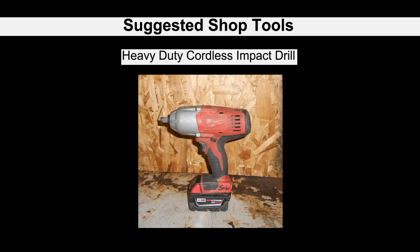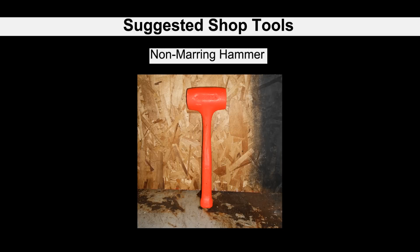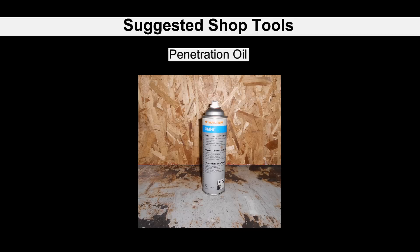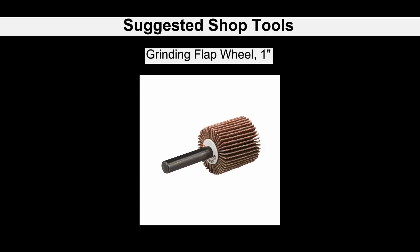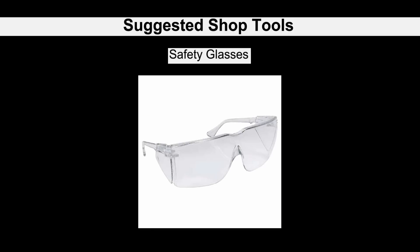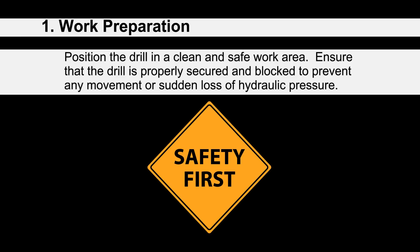The following are recommended shop tools required for the installation of the retrofit kit: a heavy-duty cordless impact drill, high-impact sockets with extension, a non-marring hammer, a one-inch diameter assembly bullet, penetration oil, a pneumatic inline drill, and a grinding flap wheel, one inch diameter.